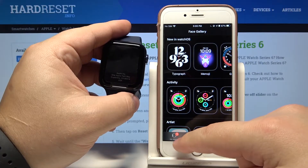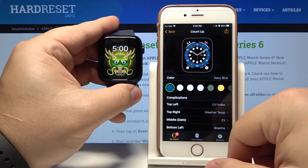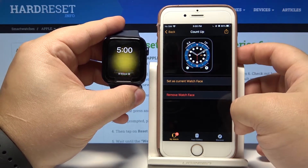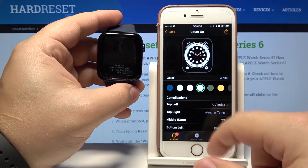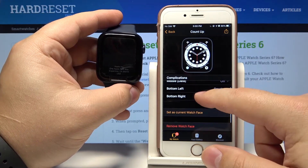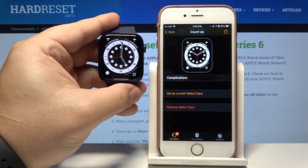You can also go to My Watch. Here we have My Watch Faces. You can tap on one to apply it on your watch — tap on one to select it, then scroll down and tap on 'Set as Current Watch Face'. You can also edit it right here: change the color, tap on the widgets to change them. Once you're done setting it up, tap on 'Set as Current Watch Face' to apply the settings.